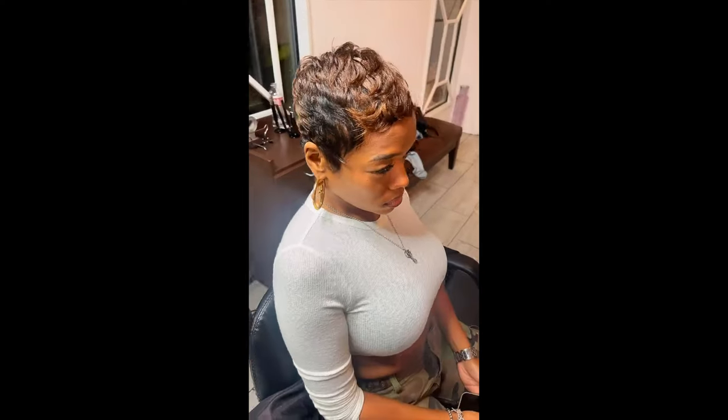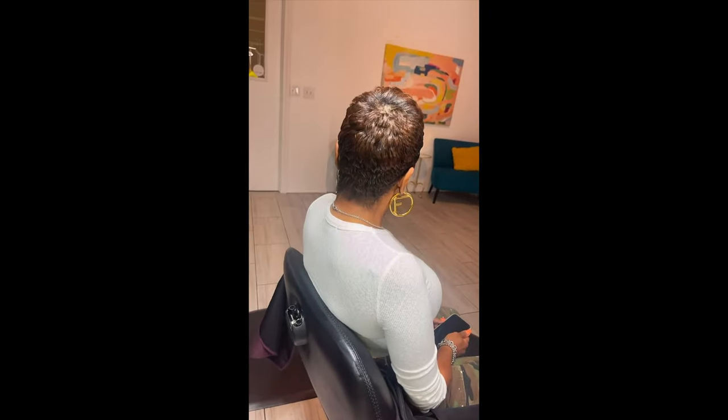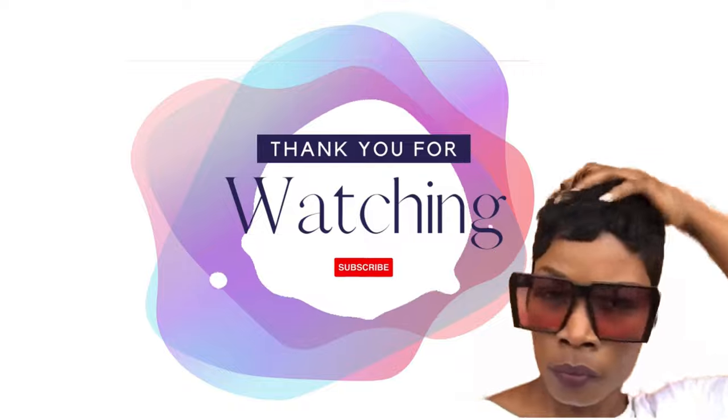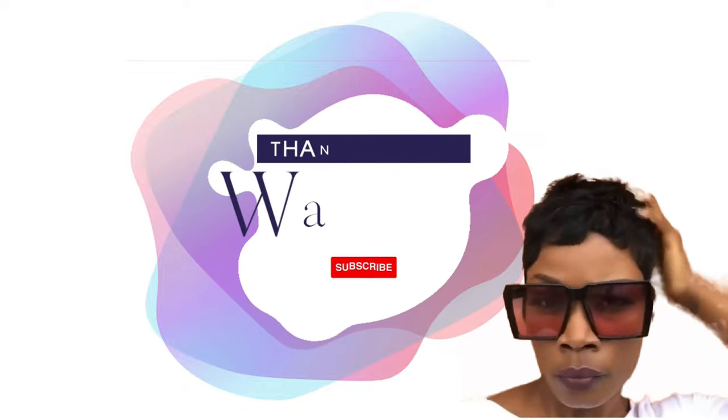Check out her final look! Bestie was popping, y'all — she's back to team short hair. We went out and hit the streets and I just wanted to show y'all how turned up she was all weekend. A new cut will do that to you! Thank you guys so much for watching this video. If you have any questions, drop them in the description below — I'll see you in the next one.